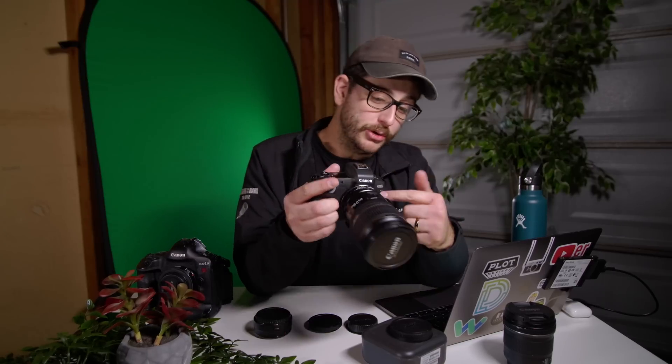There's something interesting about using this speed booster with an EFS lens that I think actually makes this a better sell than using it with full frame lenses. I'm going to tell you about it right after this quick break talking about our sponsor today, Storyblocks.